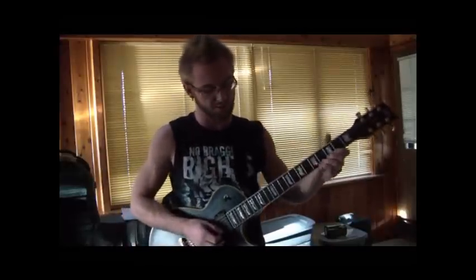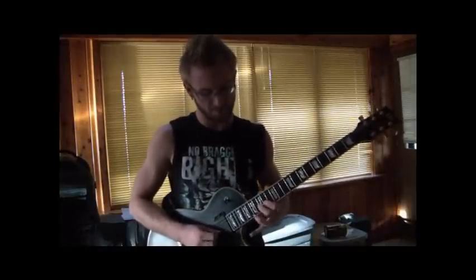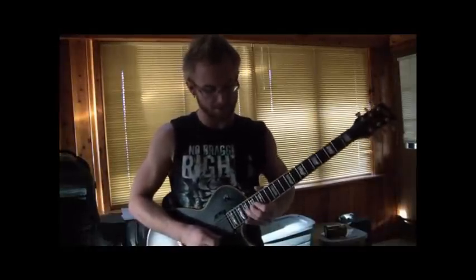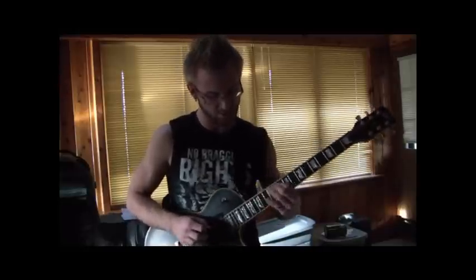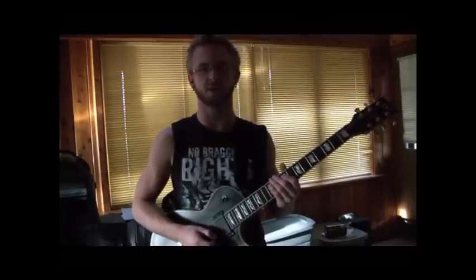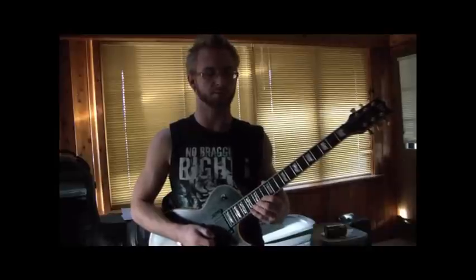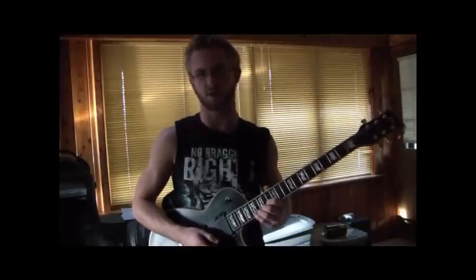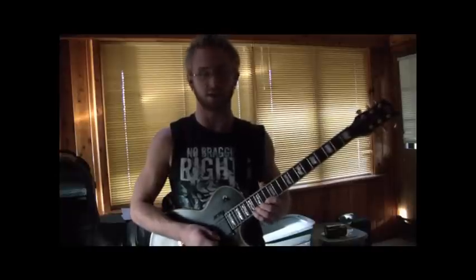The next part jumps back into the key of C minor, so it starts out with a bend. That part is kind of just self-explanatory — just some melodic stuff going on, mostly eighth notes. Make sure your bends are all in tune. That's really important — if you hold out a long out-of-tune bend, you kind of sound like a noob. Here it is again, slower.